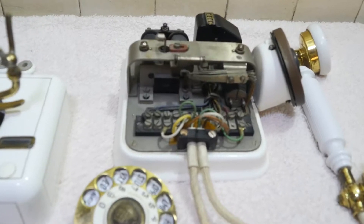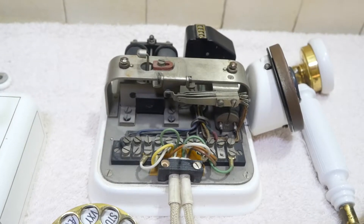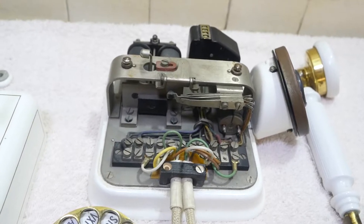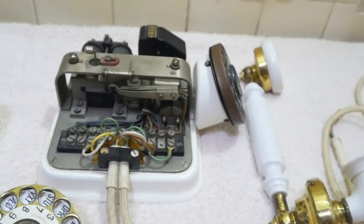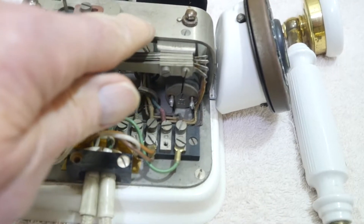This was probably made in the 30s or the start of the 40s. I think they were made with some different varieties. This one, the dial is surmounted to the bar going across there.